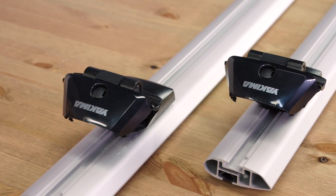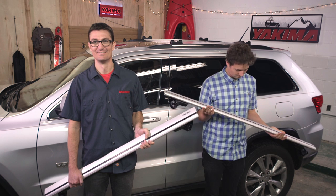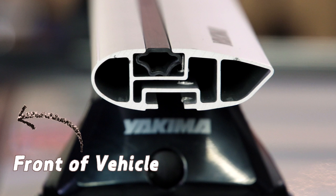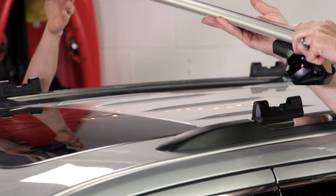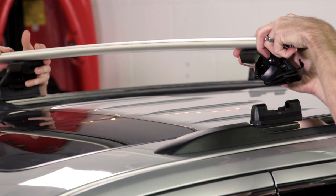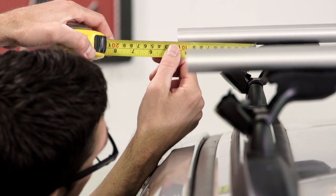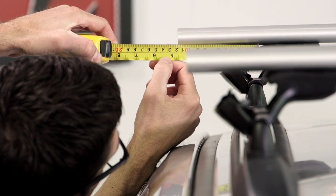Time to get your rack on your car. Helps to have help for this. First, make sure your arrow bars are placed properly with the rounded end forward. The bars should be facing the front of the vehicle, like this. Move the towers into place over your landing pads. Then make adjustments until the bar ends are equal distance from the towers.